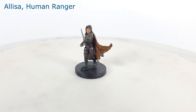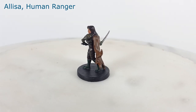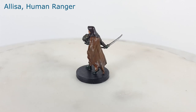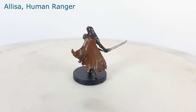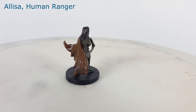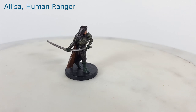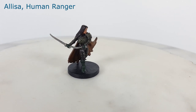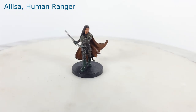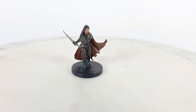This model could be used as a human, eladrin, or elf, depending on how you paint the ears. Alyssa the human ranger is one of my favorite ranger models. She is posed wielding two swords, which looks epic, and she is sporting an animal hide cape and armor that appears to have leafy camouflage layers on it. I painted her armor and clothing with a natural color scheme of browns and greens. I could see this model also being used for a druid character.